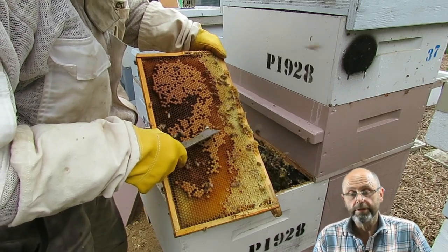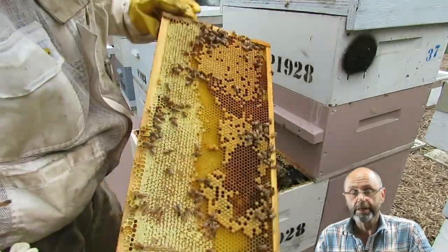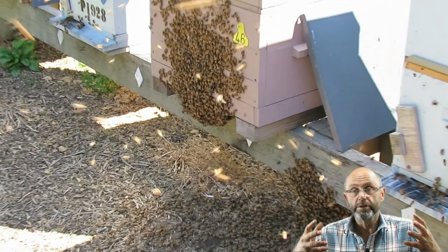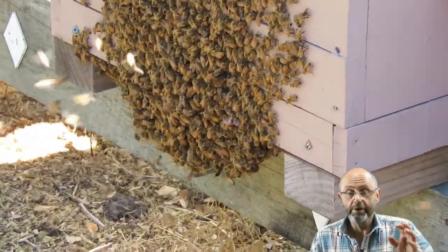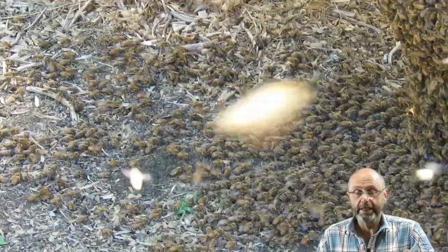However, when I checked the brood I noticed some queen cups with eggs in them. It appeared that the hive was superseding. Then in mid-December I came out, checked the hive on a hot day, and found something unexpected.